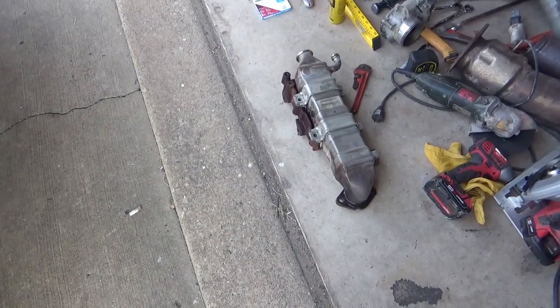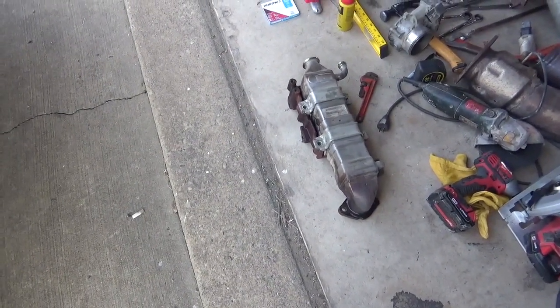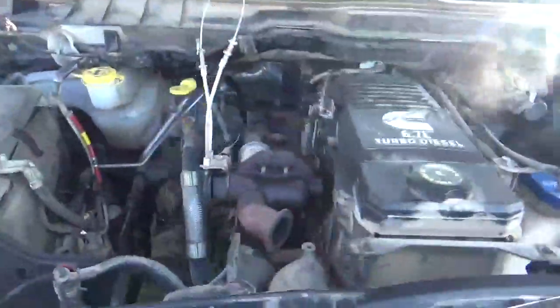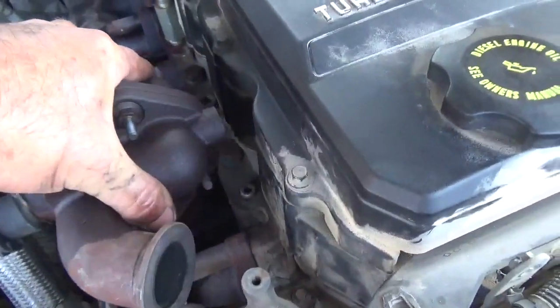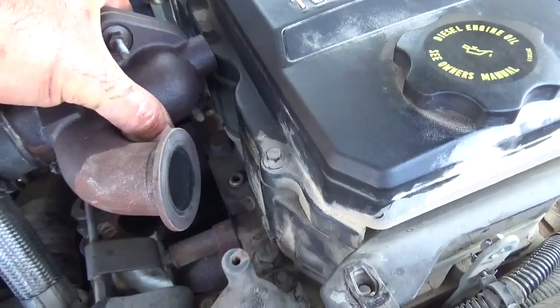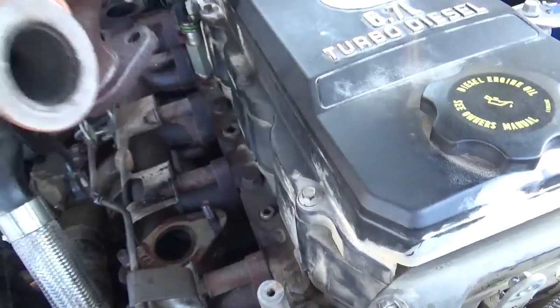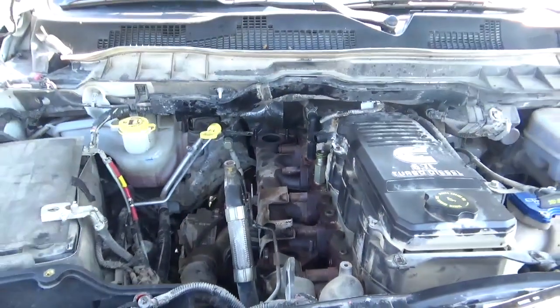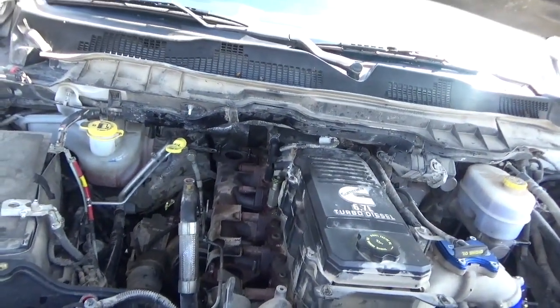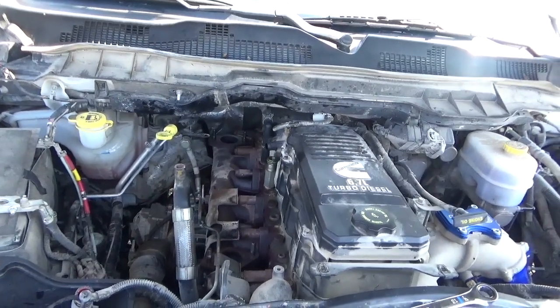Now that we got the cooler and the cooler mounting bracket out of the way, we can get to this last piece — and I believe this is the last piece to take off. Then we'll put on our block-off plates and our new mounting bracket hose, and start putting it all back together.